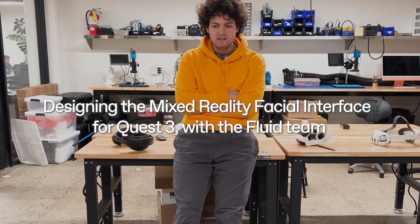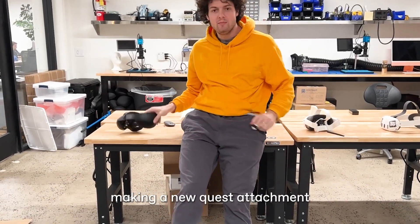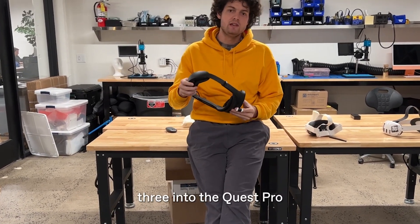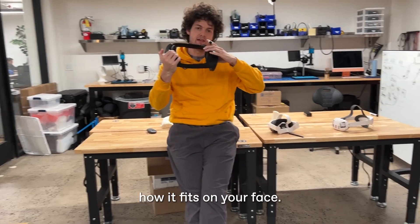Hi, I'm Orson. I'm with the Fluid team. We have been working on making a new Quest attachment to turn the Quest 3 into the Quest Pro in terms of how it fits on your face.